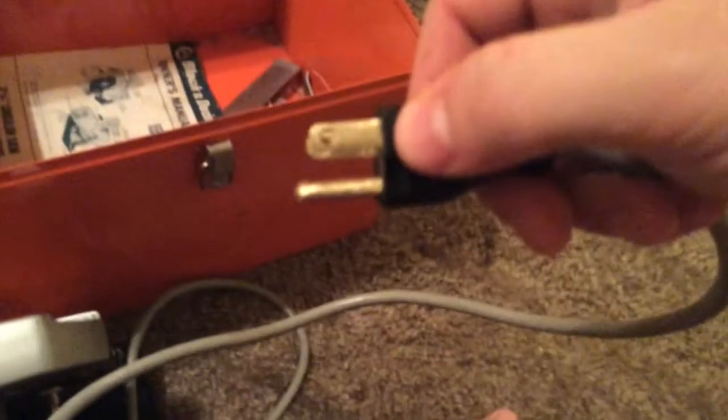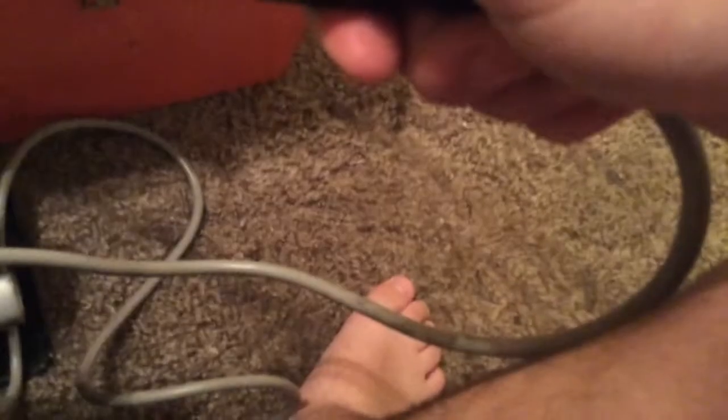The power plug I had to sand. It looks better in real life than it does in the picture. Before, it had a lot of corrosion on it.